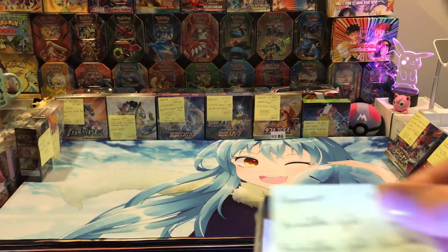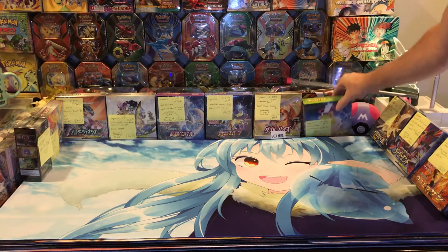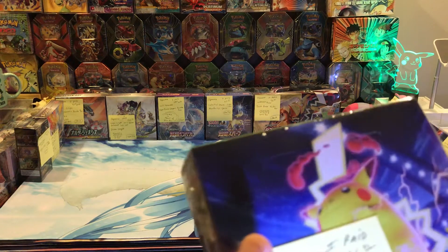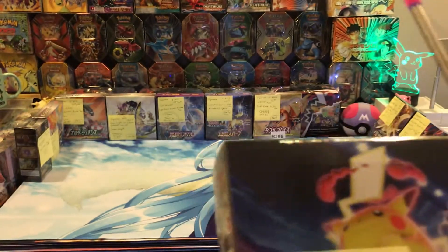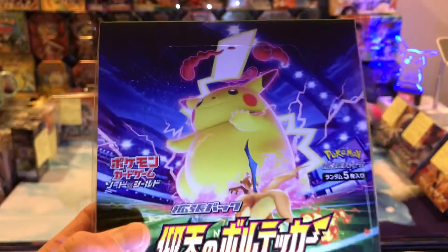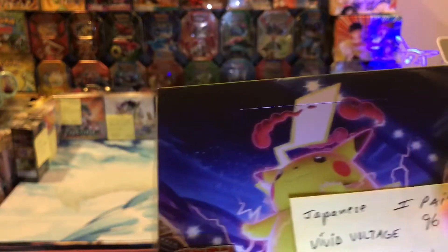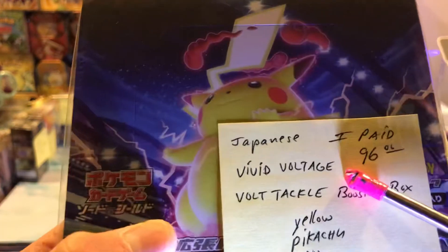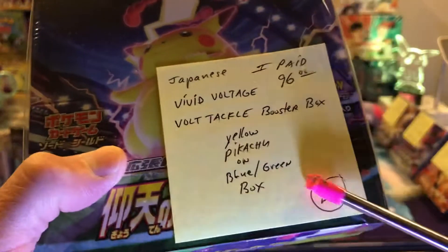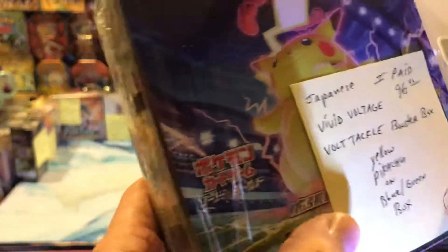Again, these boxes are pretty cool looking. I put sticky notes on to keep them separate in my mind since I can't read Japanese. Now obviously this is probably a Vivid Voltage box because look what's on the front — Pikachu. So Vivid Voltage. I paid $96. It's called Volt Tackle and has S4 on it. This is what it says on the box.